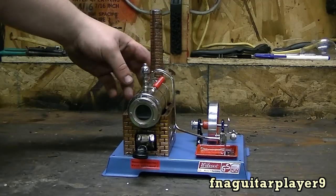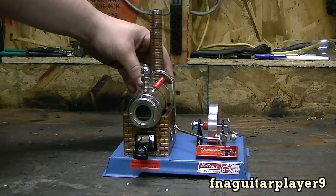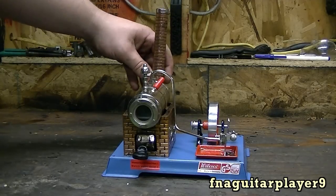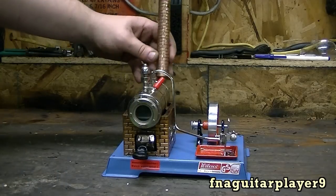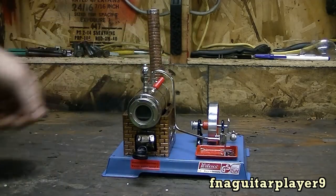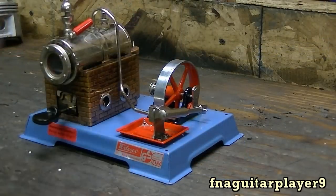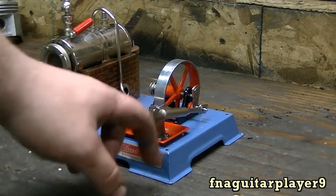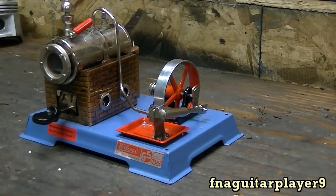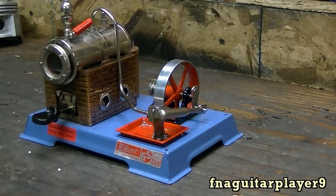This smokestack is more or less for looks and every time I run it, it always falls off because it just sticks on there. If I ever set it up permanently on a display board or something, I'd probably solder it on. It would look good staying on there. It's probably best to anchor it to something because it shakes a lot — it's got four holes there you can mount it to a piece of wood to make a display for it.